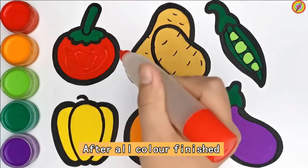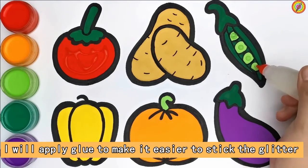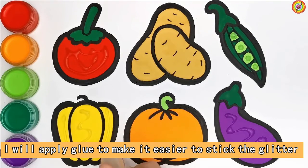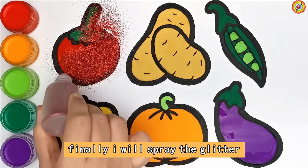After all color is finished, I will apply glue to make it easier to stick the glitter. Finally, I will spray the glitter.